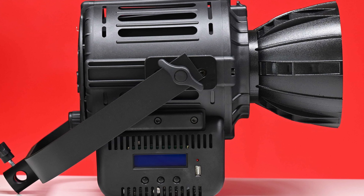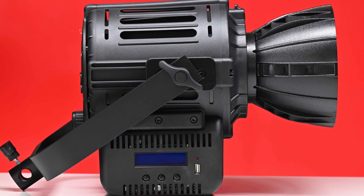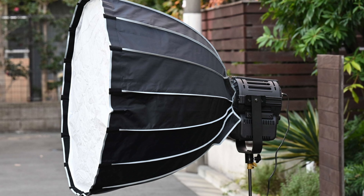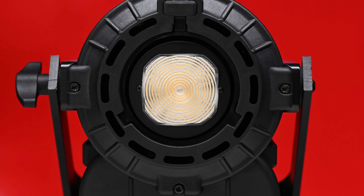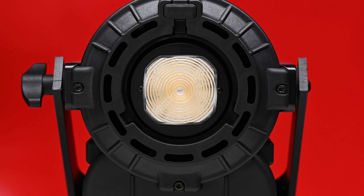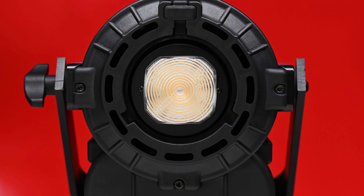The Lupo MovieLight 300 Dual Color Pro utilizes a simple yoke frame that has one lock-off mechanism, but the movement will be limited when using a large softbox. The MovieLight 300 Dual Color Pro uses a 200 watt COB LED spotlight and it has a maximum power draw of 260 watts.